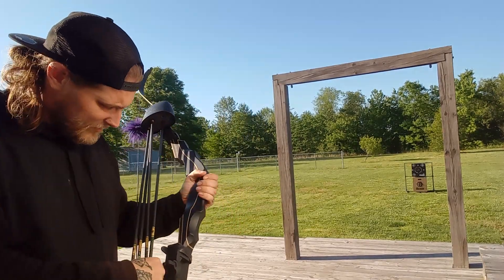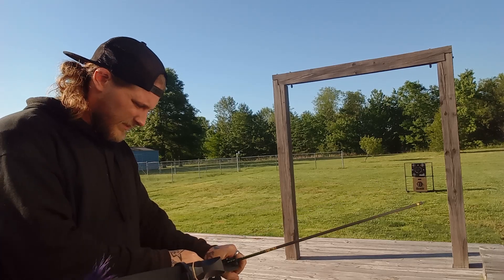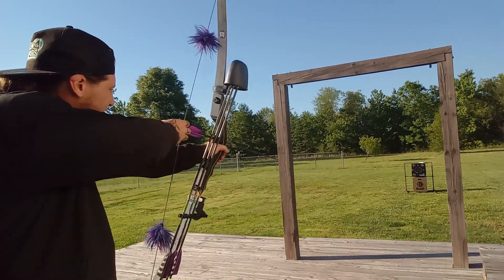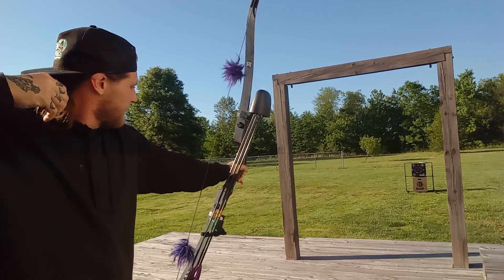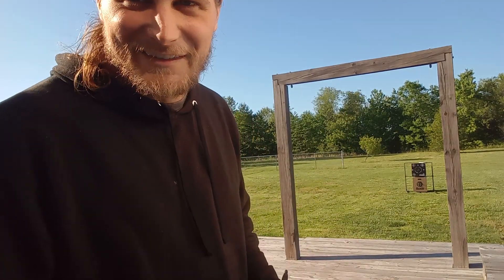Oh man, right in there in that black again. That one was a little off, but whatever. We're out here shooting for fun — it's not like we're shooting for score or nothing.